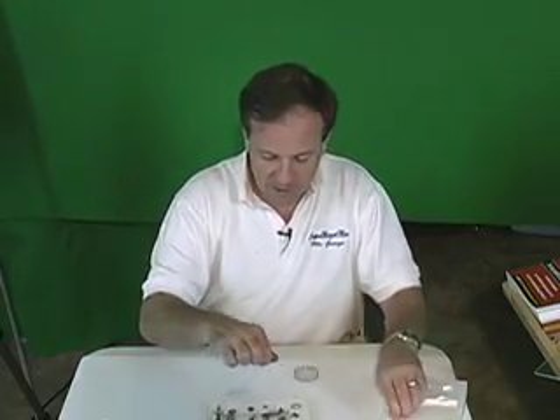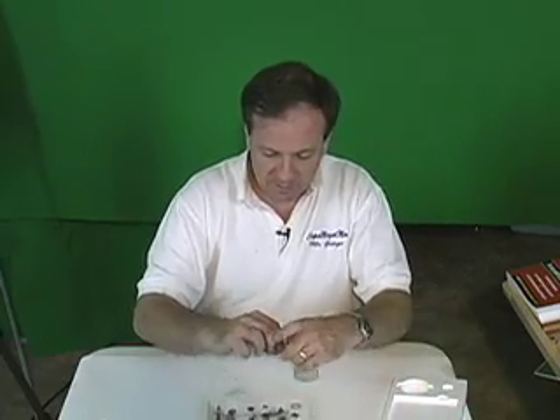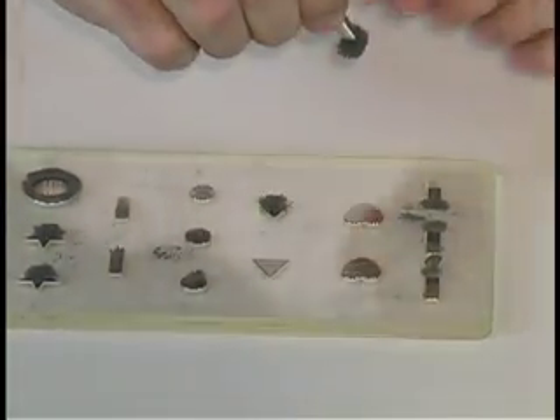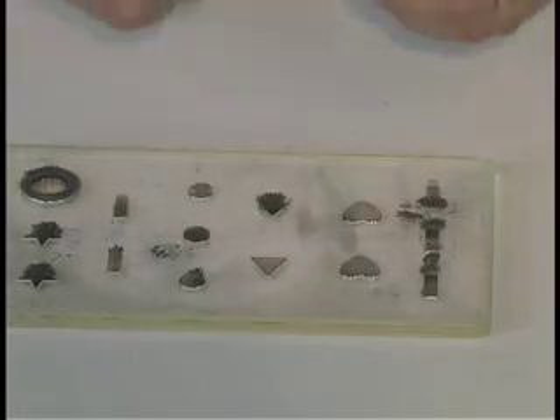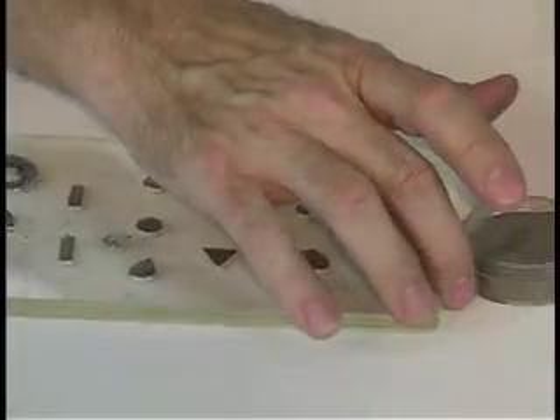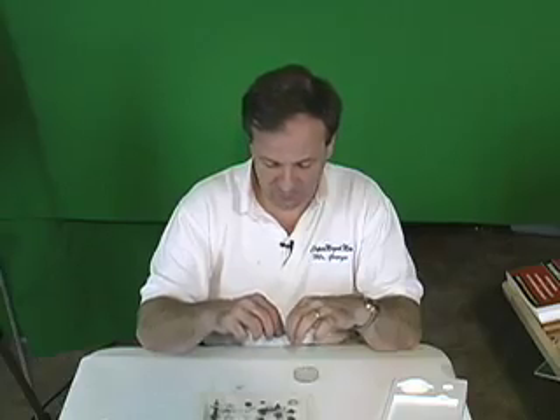They love taking their magnet and letting it get all these iron filings on it. As they get it close, they can see it'll pull down and pull all the iron filings off the board. They can pinch these off, put them back in the cup, or they can keep playing with it.